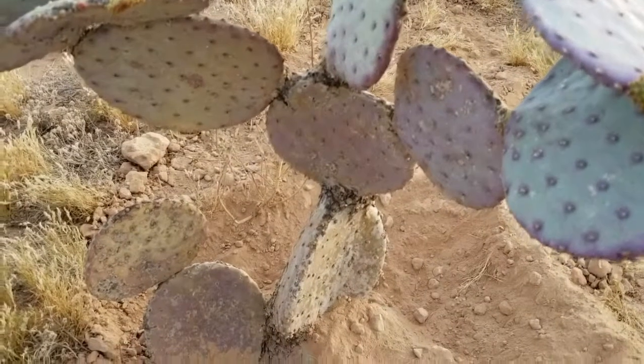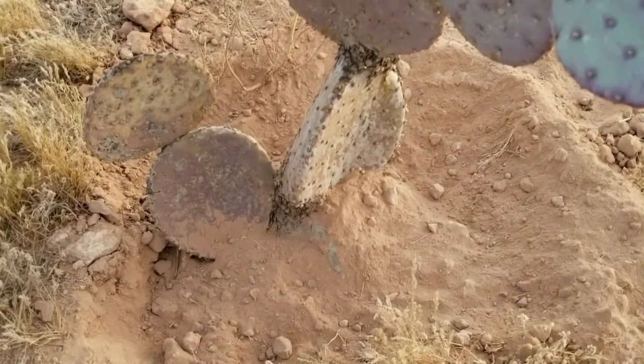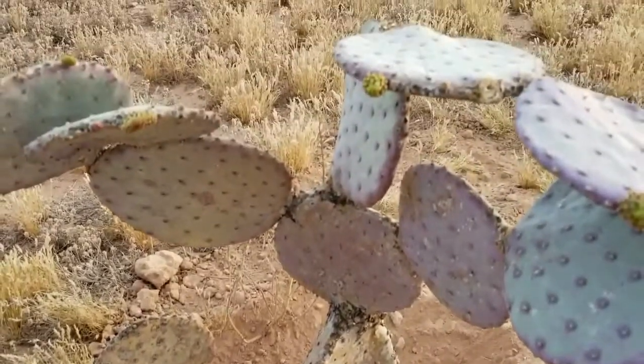Yeah, that's pretty much it. You just water them down real good and they do really well.